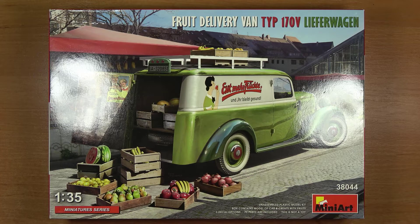Witajcie. Zapraszam Was na Unboxing Fruit Deliver Van typ 170V od firmy Mini Art o symbolu 38044.